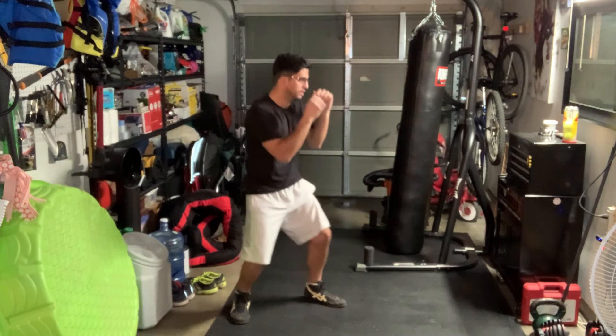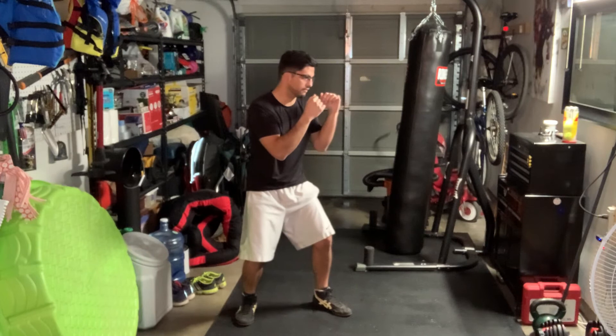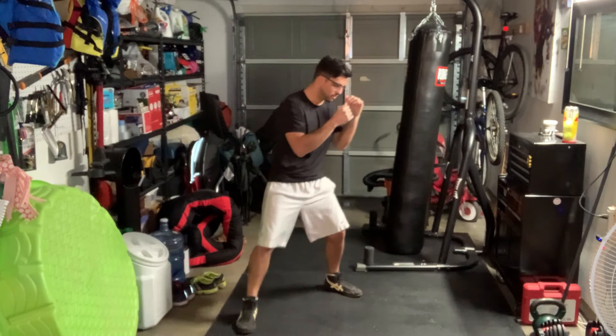Let me show you what that looks like from the side. I'm in my fighter stance. If I'm going to move forward, left leg goes first, right leg follows. If I'm going to move back, back leg goes first, my lead leg follows. To my left, left leg first, right leg follows. To my right, right leg first, left leg follows.